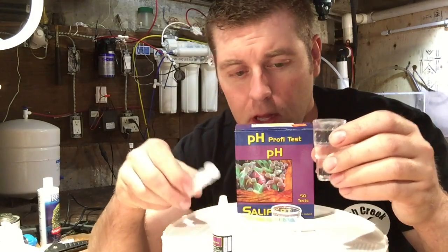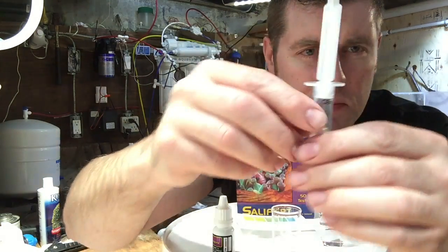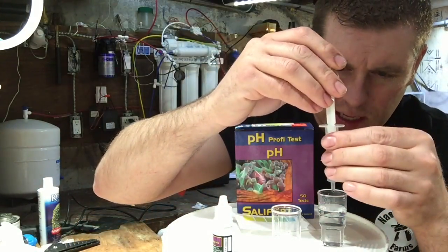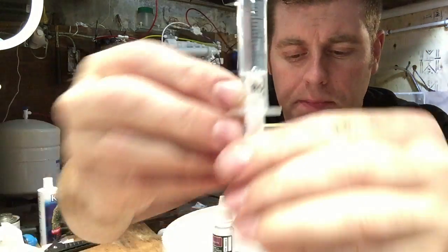I got some aquarium water here. So we're going to fill up our syringe to 5 milliliters. See the mark on here — you want to fill it to 5 milliliter. I got a little too much, so I'm just going to take some out. Tap the bubbles up. There we go — 5 milliliter.